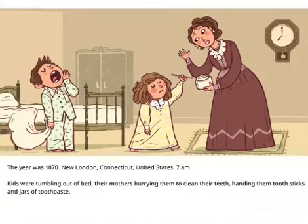The year was 1870, New London, Connecticut, United States, 7am. Kids were tumbling out of bed, their mothers hurrying them to clean their teeth, handing them tooth sticks and jars of tooth paste.